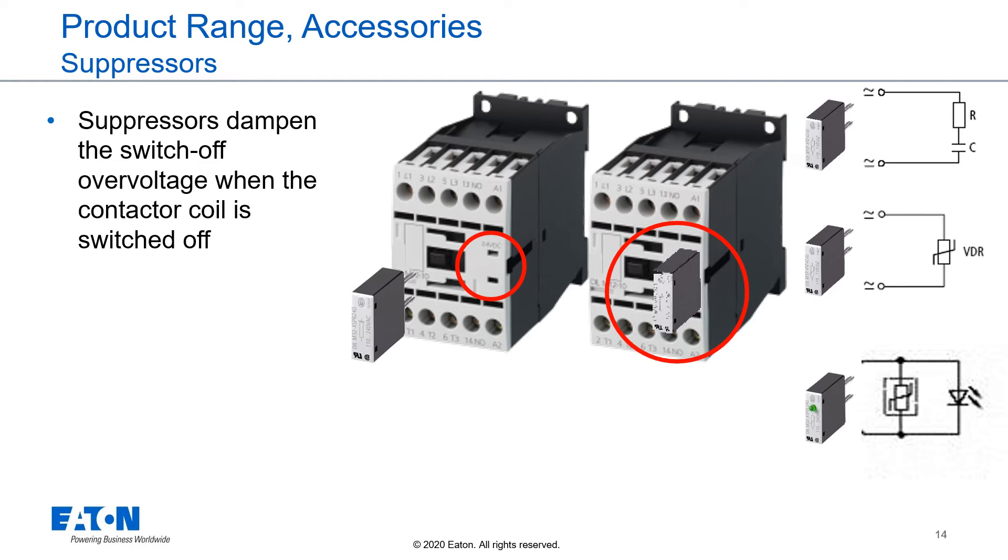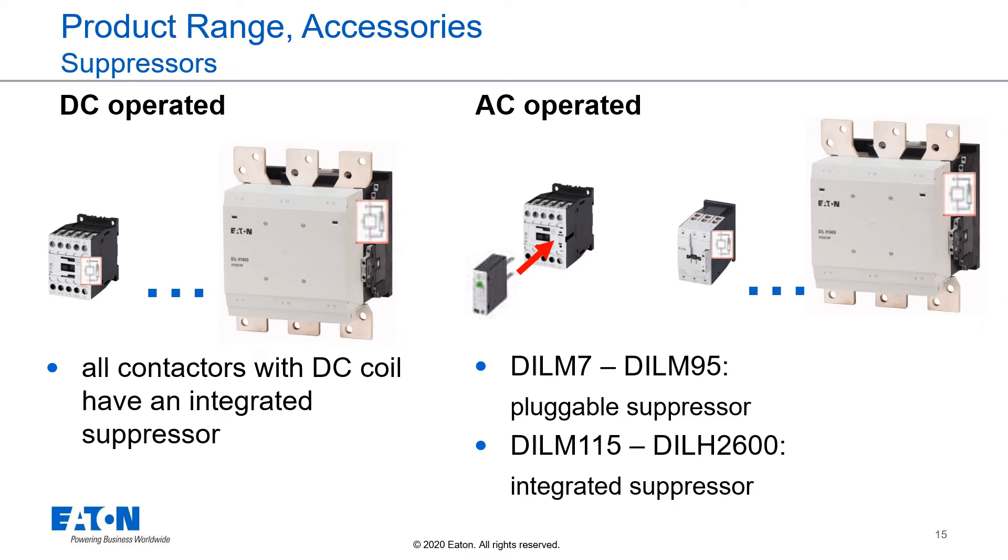To dampen the switch-off overvoltage when the contactor's coil is switched off, we offer a whole range of suppressor circuits. Our offering consists of RC combinations, varistors, and varistors with LED signal lamps. The suppressor circuits can easily be plugged on the front of the contactor. For DC-operated contactors, additional suppressor circuits are not needed — all contactors with DC coil have integrated suppressor circuits. For AC-operated contactors, we offer pluggable suppressor circuits for DIL-M7 to DIL-M95. The bigger ones, DIL-M115 and larger, also have integrated suppressor circuits.